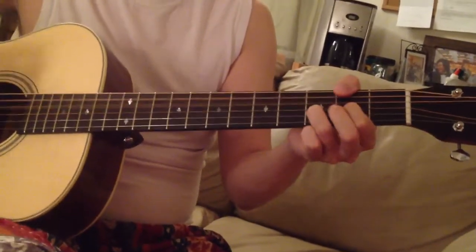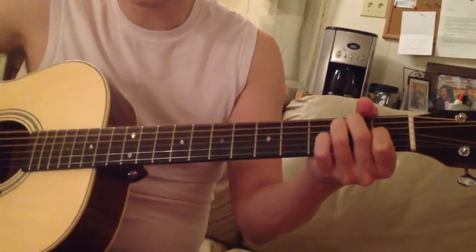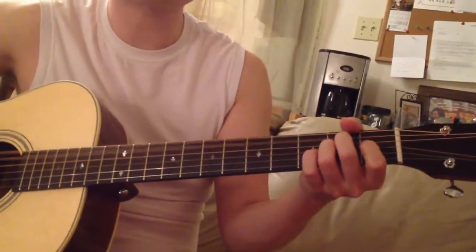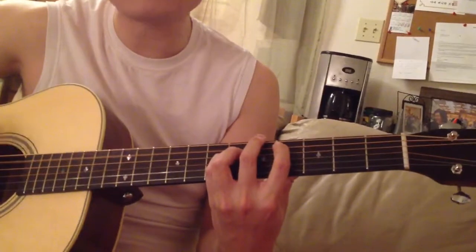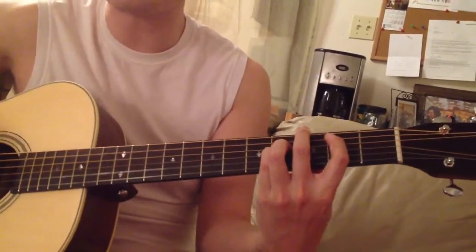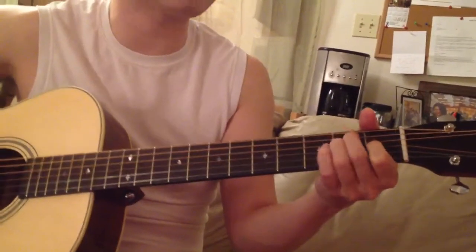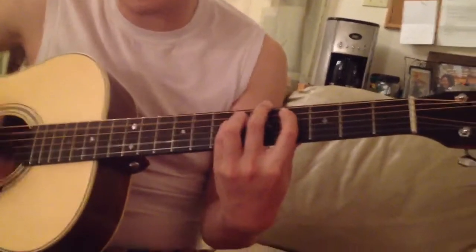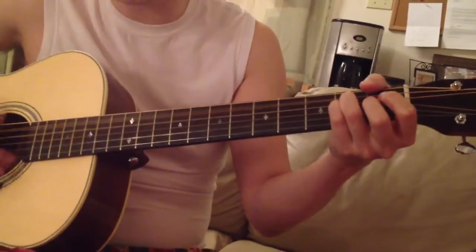Okay, one, two, three, four. Na la la. No other name that's higher, no other name that's stronger, no other name. Forever loud we praise the name. No other name can heal us, no other name, no other name to free us, no other name. Forever. Let's praise the name.